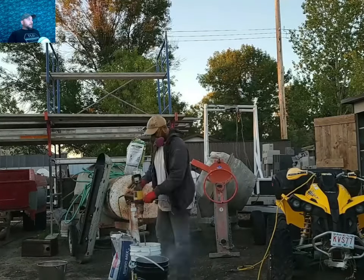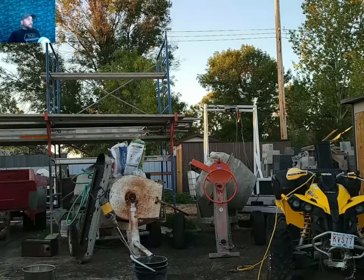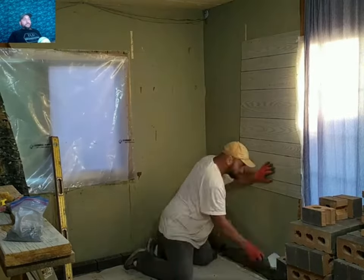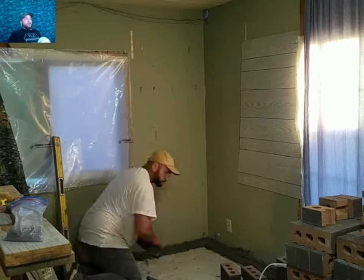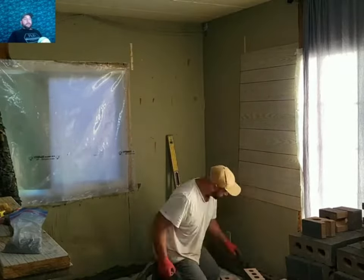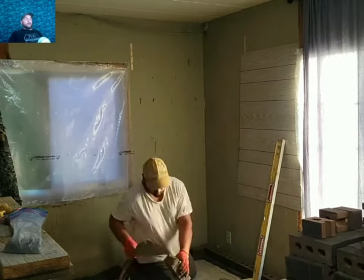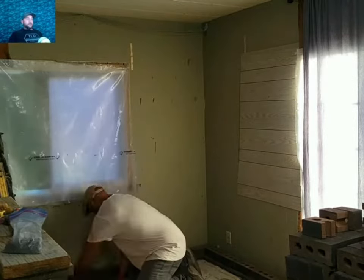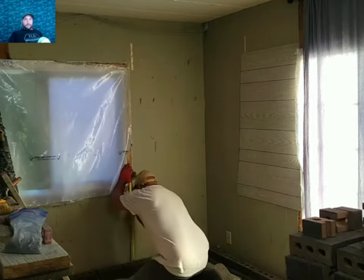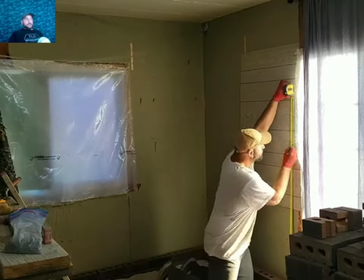A pro tip: always wet both sides of your mud board. You can never get laborers to actually do that no matter how many times you ask. Now there's no reason you can't just make marks for your first row when you're doing your layout if you're working with the same material repeatedly. The reason I like to lay my bricks out and actually see them in place before starting is because variance between materials can be drastically different — up to a quarter-inch difference between some bricks.